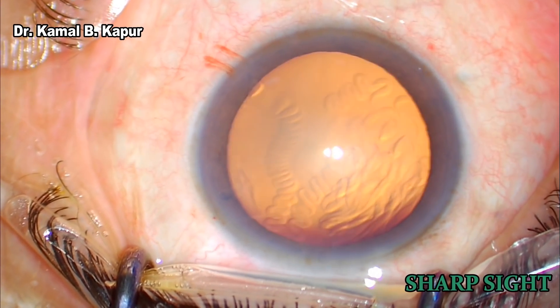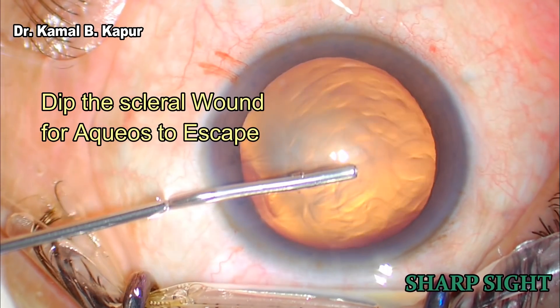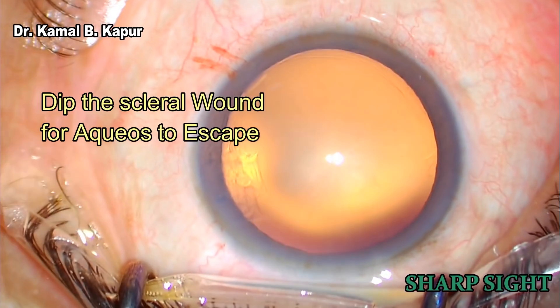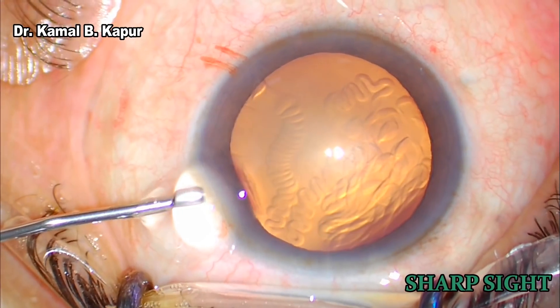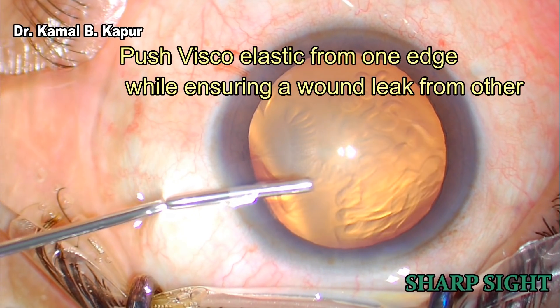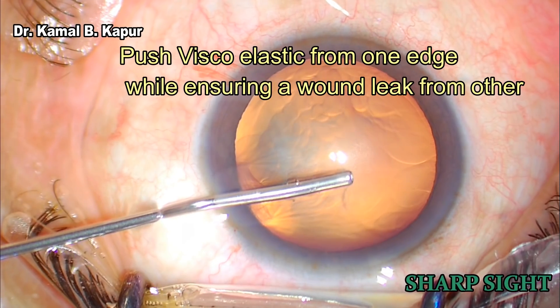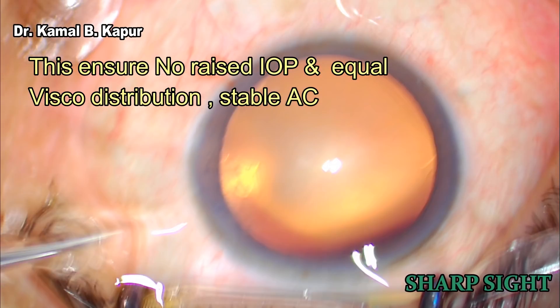While making the main wound, it's a good idea to use a blunt instrument at the opposite side to stabilize the eye. Once we are putting the viscoelastic in the eye, it has to be ensured that the scleral lip is dipped so that the aqueous can freely flow out while the viscoelastic fills the anterior chamber.